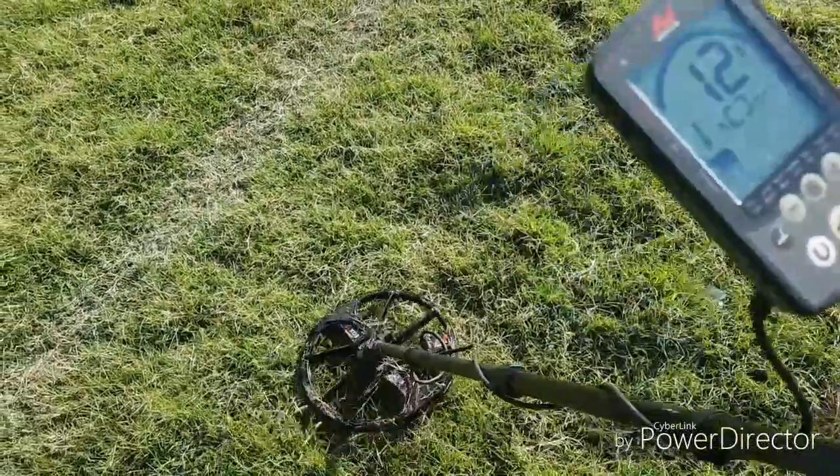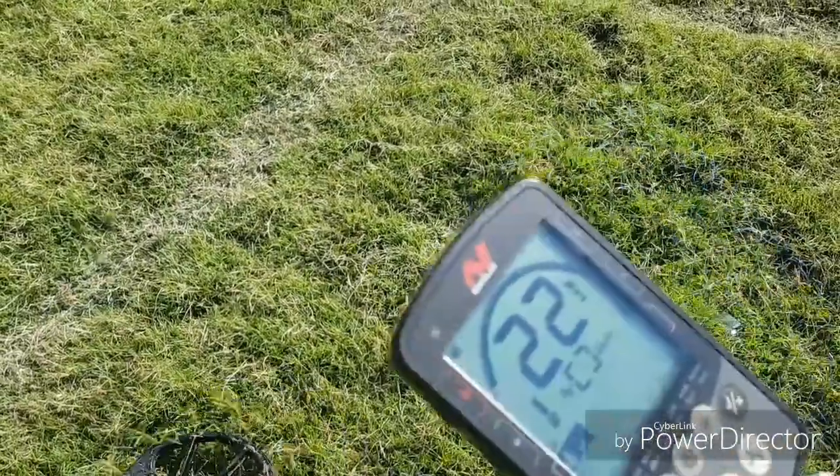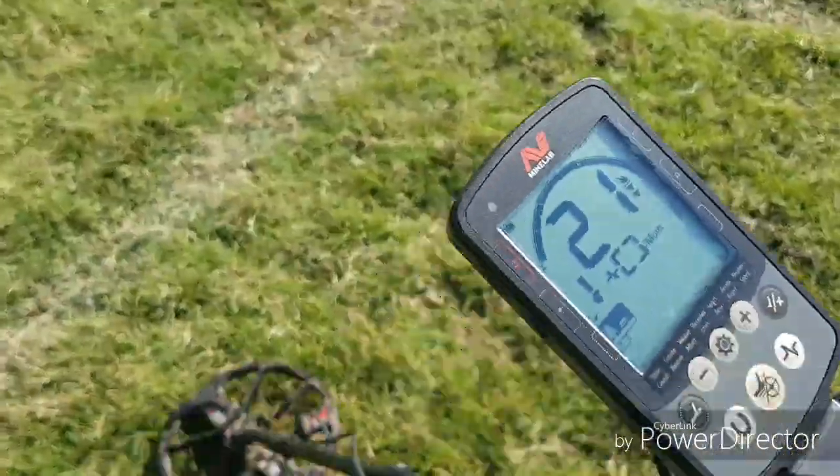We've got a target next to a good target just here, which is why we're getting some funny numbers.